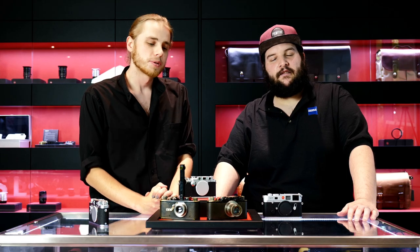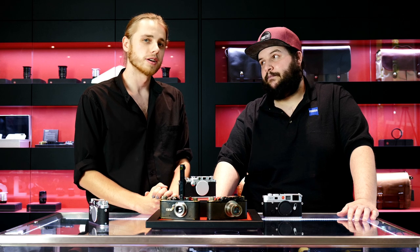Thanks for tuning in to our very first episode. We'll hit you back with more quality Leica content very shortly.